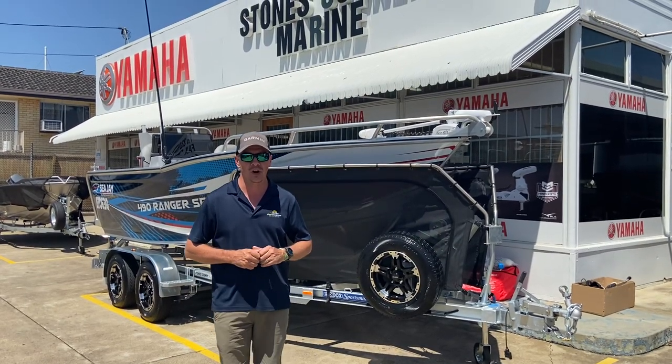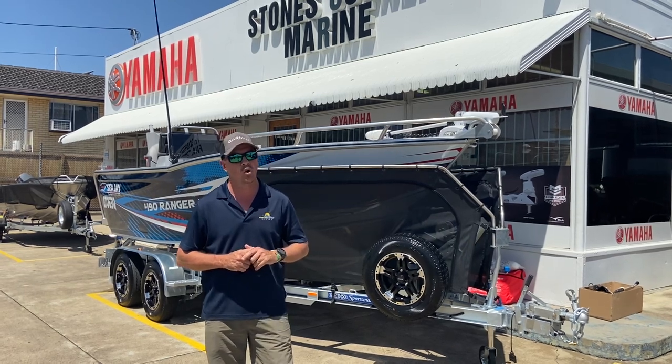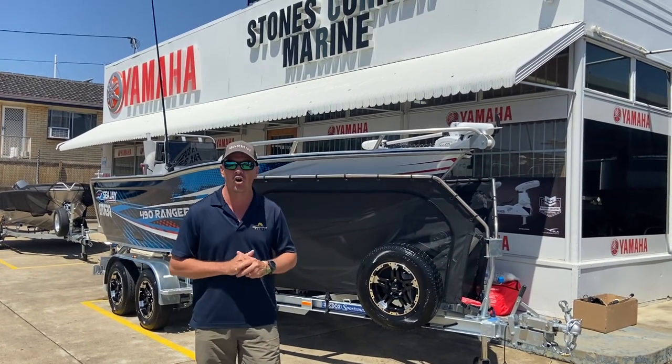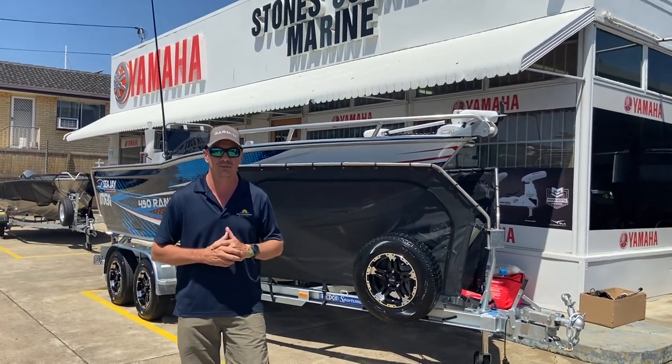G'day, James Cullen from Stones Corner Marine. Today I've got the pleasure of showing you over a very customised CJ490 Ranger Sport. This boat's customised from the trailer right through the boat and everything in between, and today I want to highlight a couple of those options and customisations involved in this package.